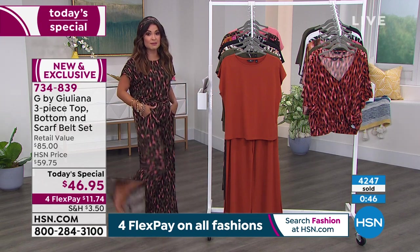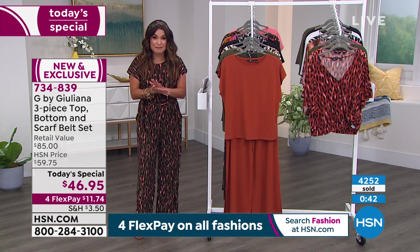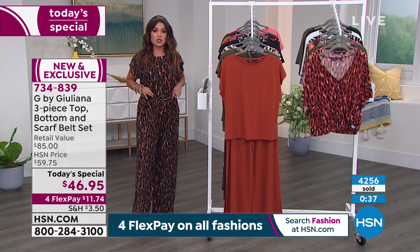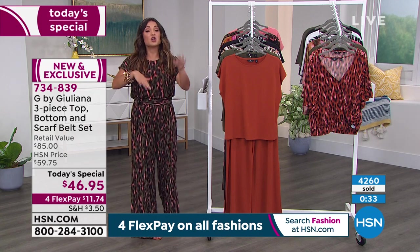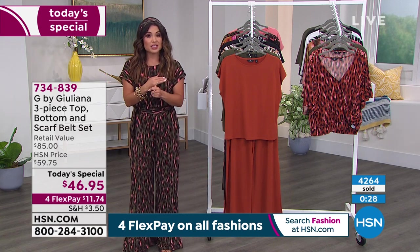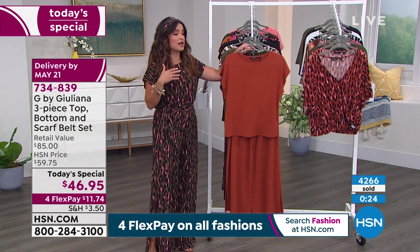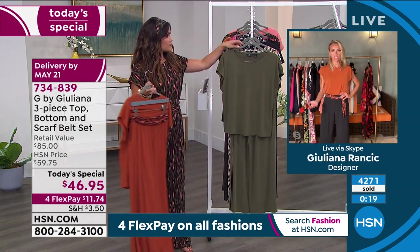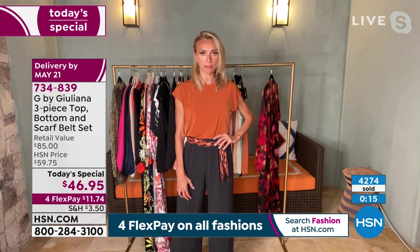I am 5'2" and typically a size 2, in the extra small — that's what I would always wear. I happen to be in the average inseam, which I have no business being in — I should be in the petite. We just didn't get the samples in time. I've got heels on and I pulled it up a little higher. But if you're 5'2" and not going to wear heels all the time, go with the petite — it's still going to drape right on the top of your foot. Stay true to size.